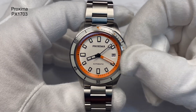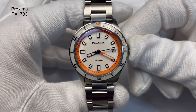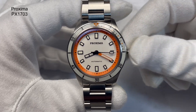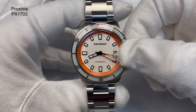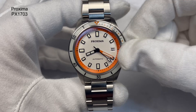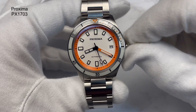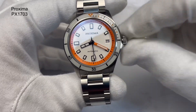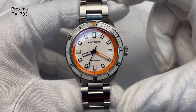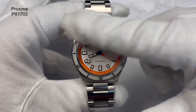Inside it's running a PT5000 movement. If you undo the crown, it pops away nicely — the stem's been done to a good standard. Pull it all the way out and it does hack. Put it back in and it will start back up again. Take it out to the first position, scroll away from you and it will change the date, then you can put it back and screw it back up. When I first got it, it wasn't as smooth, but it has worn in a little bit. The crown feels nice and smooth now.